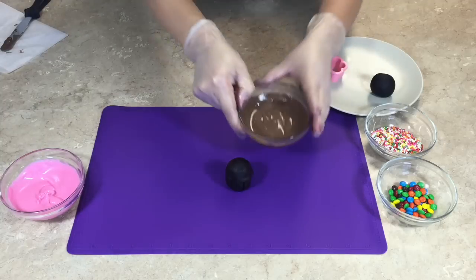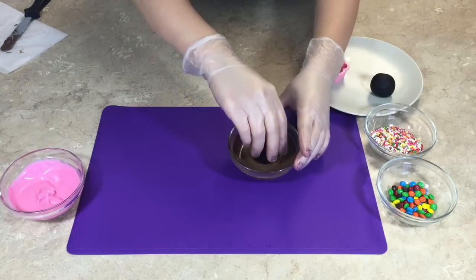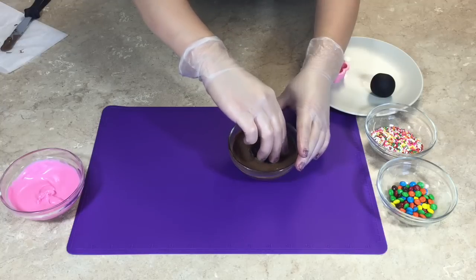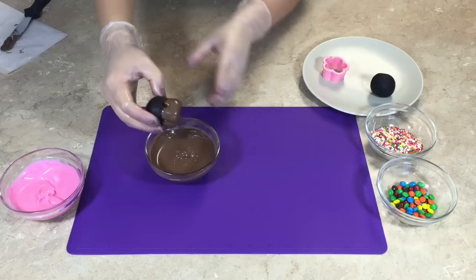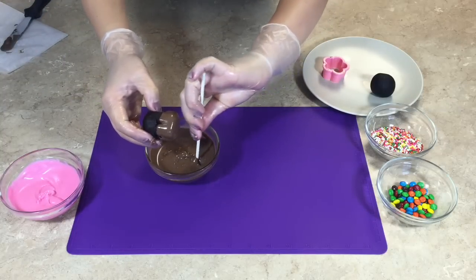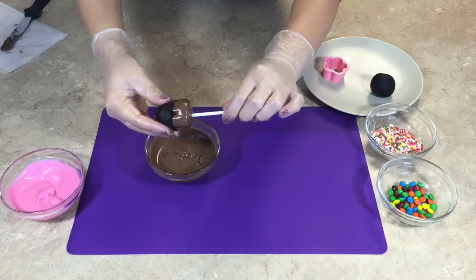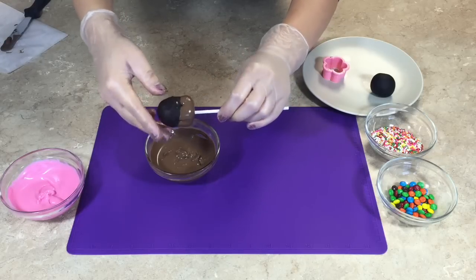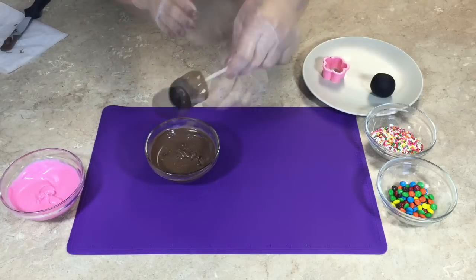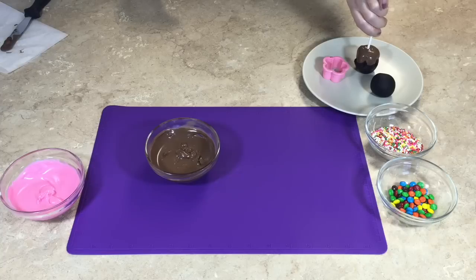It's time to dip. Take your brown candy melts and your cupcake ball and dip in the bottom half. I do want to recommend adding paramount crystals to your candy melts — this will make it much easier to dip and pull out. Take your cake pop stick, dip the tip into the candy melts, and insert it into the cake ball halfway through. Tap off any excess candy melts and set it aside upside down to let cool.